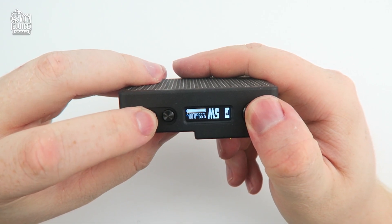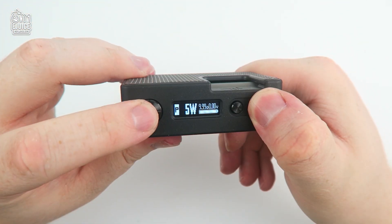To flip the screen, just hold the power button and the minus adjustment key at the same time, and the same to flip it back.